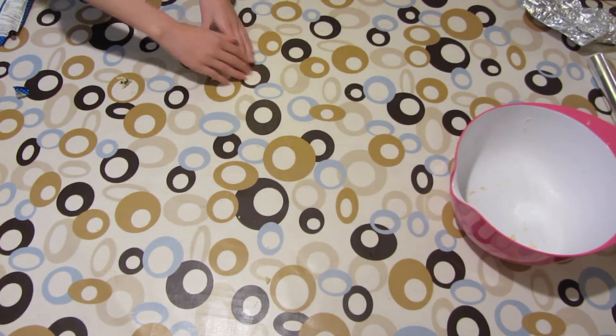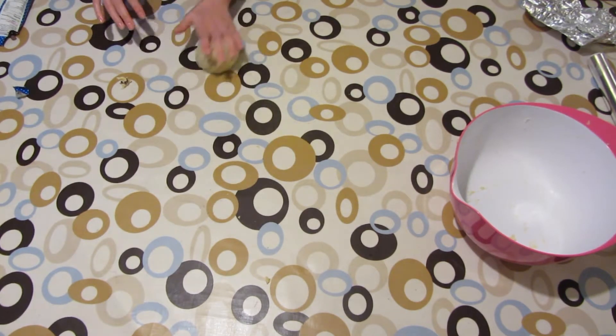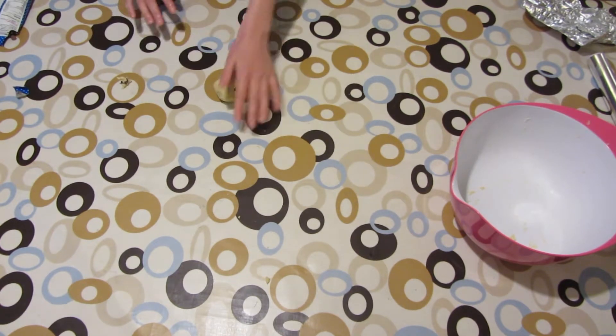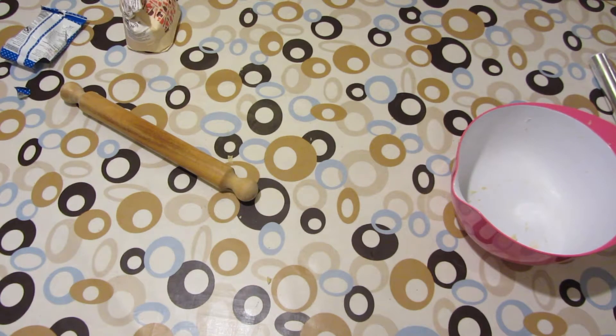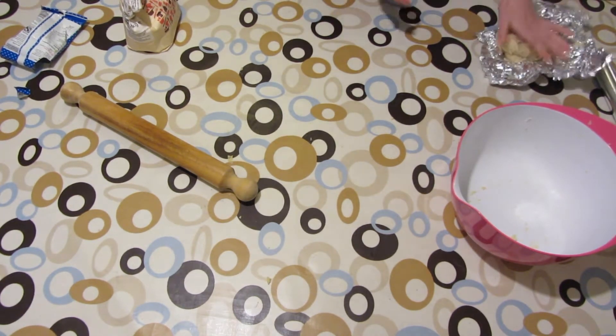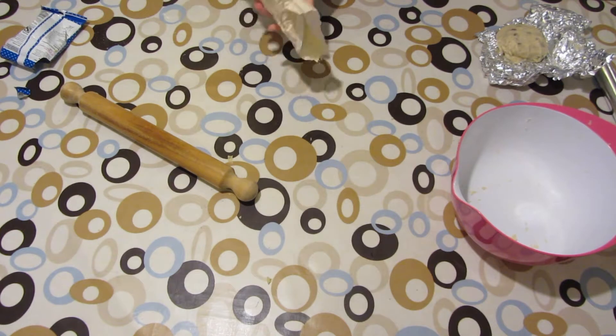Daddy, can you preheat the oven, please, whilst I do this? — What temperature? — 180, please. — 180! It hasn't been in the fridge for very long, so we need to work nice and fast, quickly to get this finished. You're going to have to repeat this with the other dough.